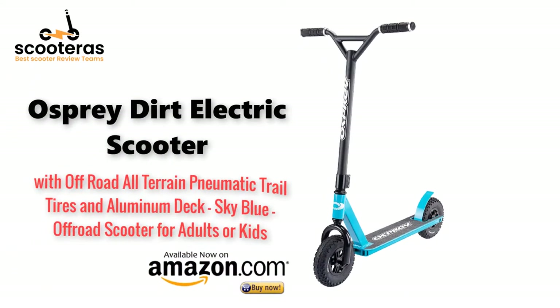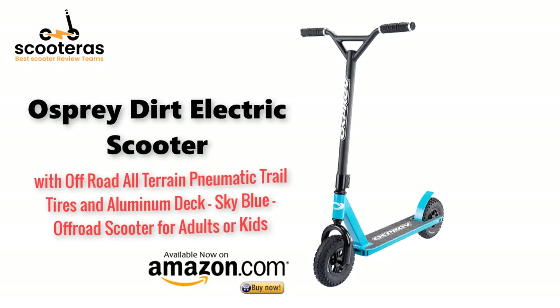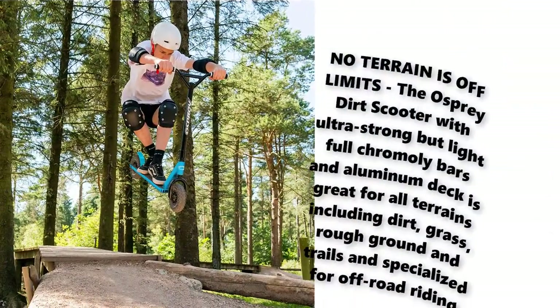Osprey dirt scooter with off-road all-terrain pneumatic trail tires and aluminum deck, in Sky Blue — an off-road scooter for adults or kids. No terrain is off-limits.